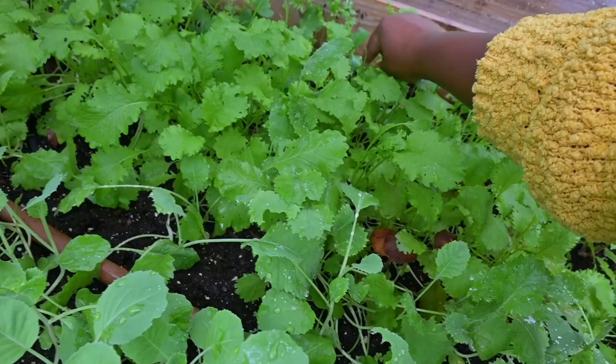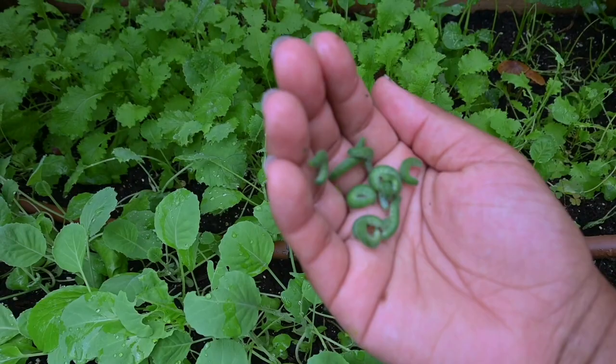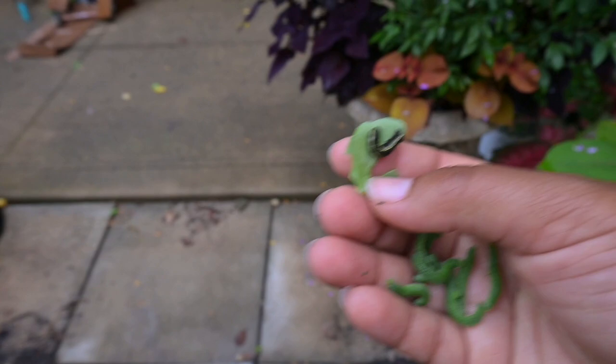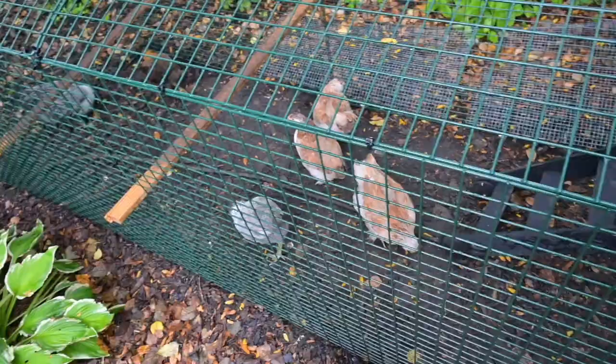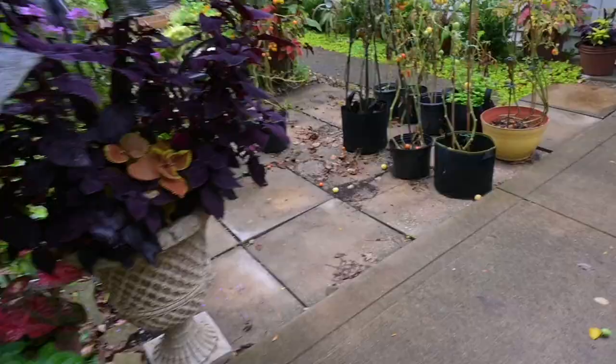There are some down here, some back there — oh gosh, I need to check this bed more often. There are so many! Here's a whole different caterpillar species too. Let's just dump all of these into the chickens — they're getting a nice snack today. Oh, almost fell! Hey girls, you want some more? They are tearing through them so quickly.